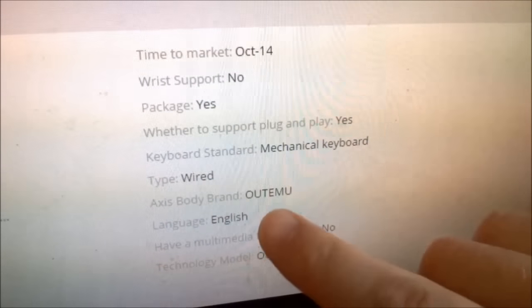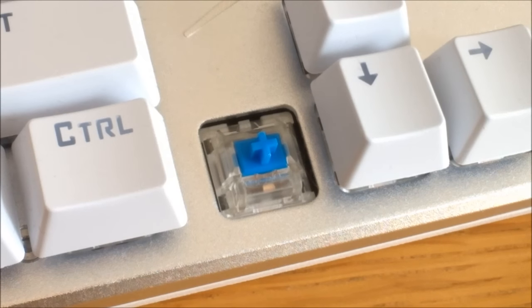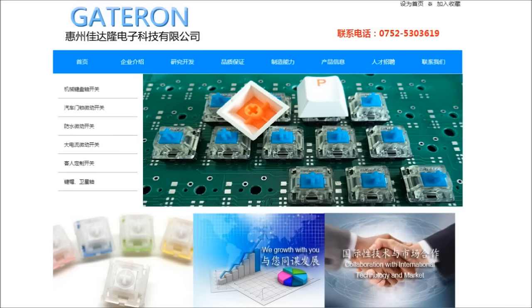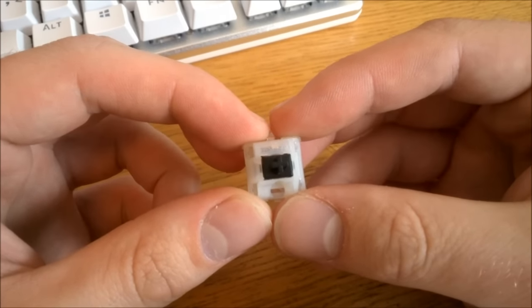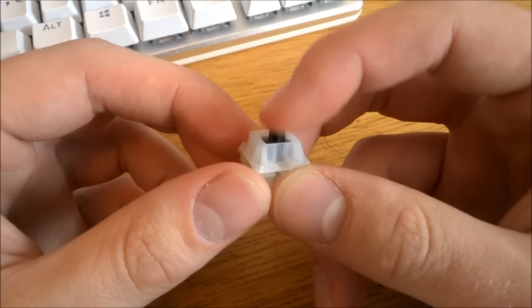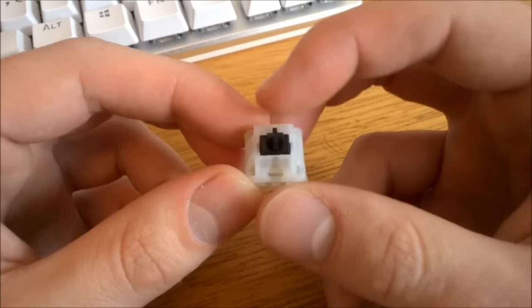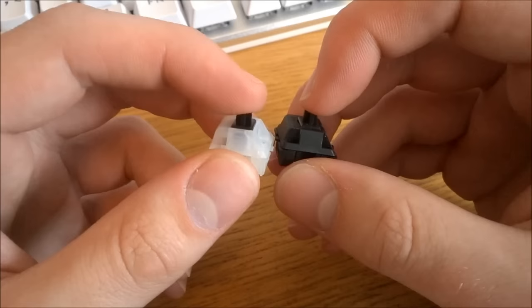As for the switches, the store page mentioned they used Outemu switches, which are a generic Chinese Cherry MX clone — you can pick black linear ones or blue clicky ones. Naturally I went for the blue ones. But when I got it I found out it actually uses Gateron switches, which is way more interesting. Gateron is also a Chinese knockoff brand of Cherry MX, but it has gained considerable notoriety recently. Their switches, particularly the black ones, have been reported to be much smoother than actual Cherry MX switches, and my loose Gateron switches seem to corroborate that. Gateron black in particular feels almost oily — almost like it's been lubricated, but I think it's just a different type of plastic.